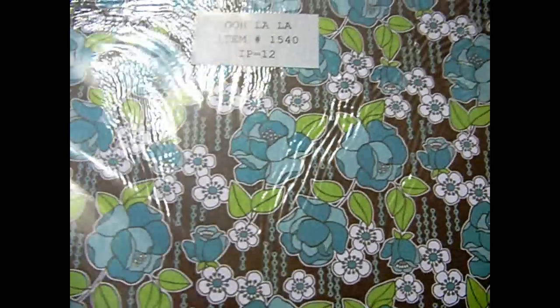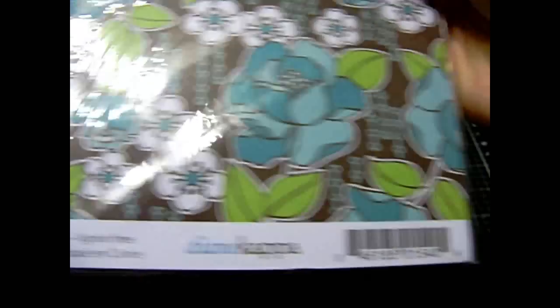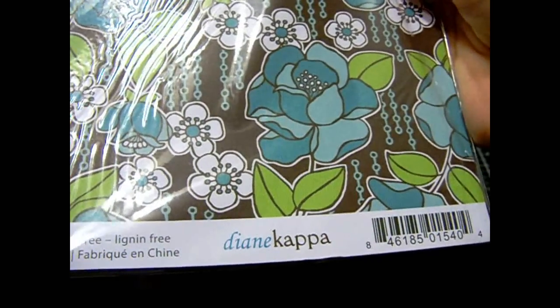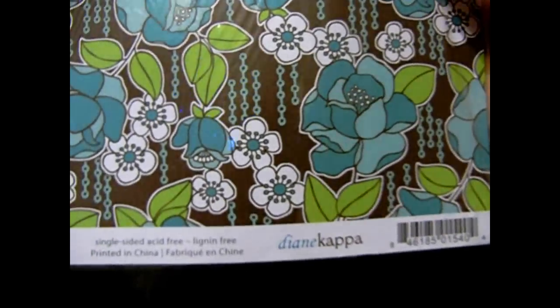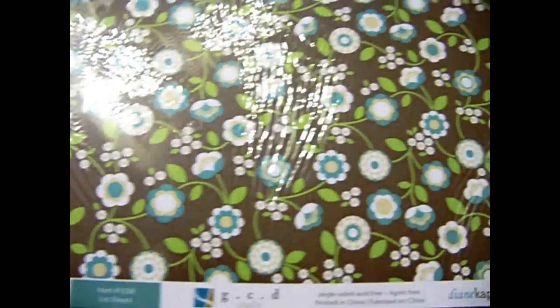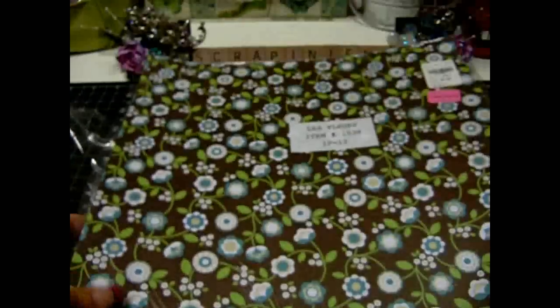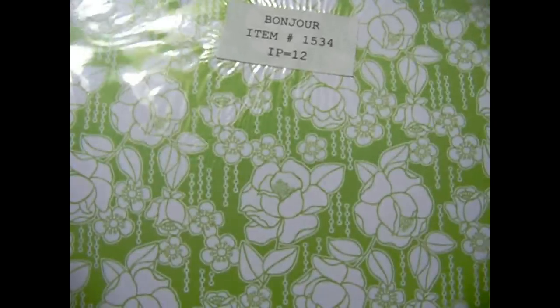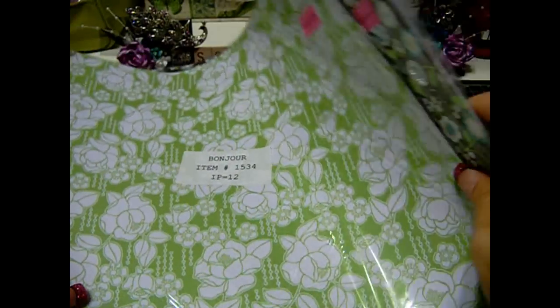I also picked up this other pack for $1.99. It's by Bonjour and it's Diana Capa GCD Studios. This side is single sided. Then I found other ones that would match it and I picked those up too. These were all $1.99, down from $6.00.